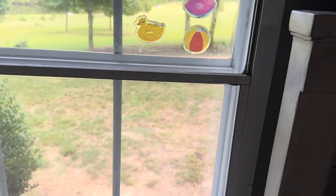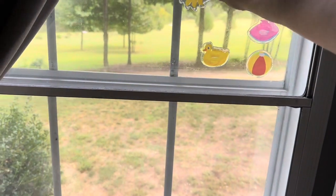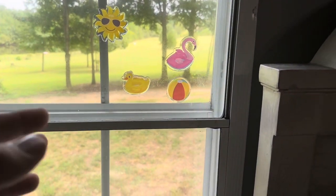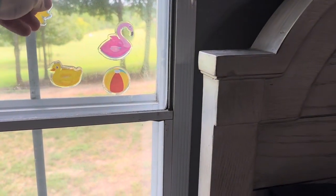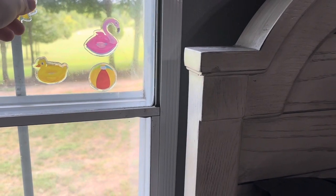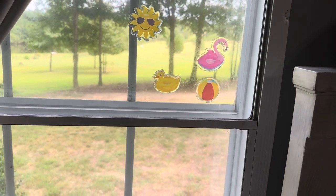They do have a variety of different shapes, different colors, and different designs you can choose from. You can just throw them up there for a party or something you've got going on, or maybe just for a kid's room where they want to decorate their windows. You can choose from a variety of different ones they have and just throw them up on the window and have a lot of fun with them.